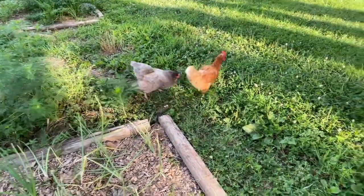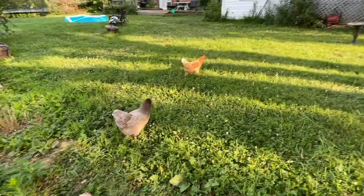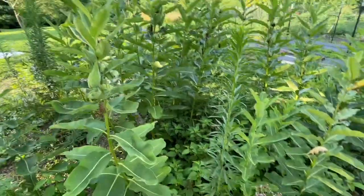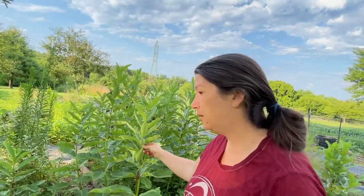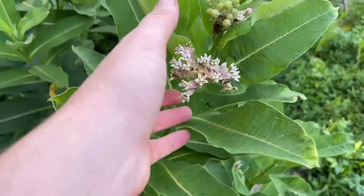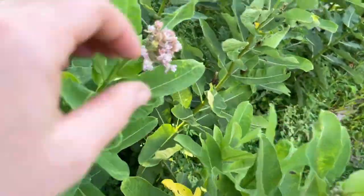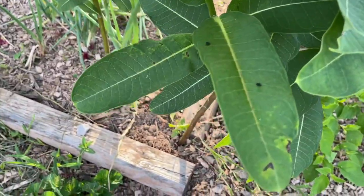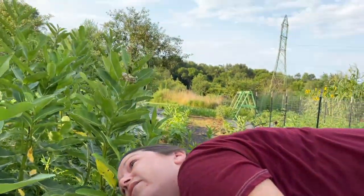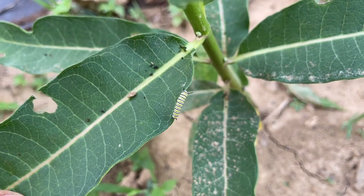Oh, is that a cicada? So we designated one spot for milkweed — this is it. It's going well. I found a bunch of monarch caterpillars. These are obviously done; see how they're making the seeds, they have the seed pods. But we're getting a second flush of flowers and the monarch caterpillars, which is very exciting. You can see some of the flowers opening on these younger ones. They smell amazing. I see some poop here, which means there must be a caterpillar nearby — they always look underneath the leaves. Look under the leaves. There's one — look how cute! This is probably the best year we've had for monarch caterpillars since I've lived here.